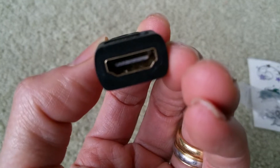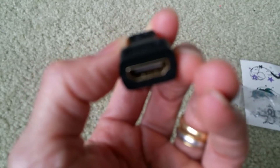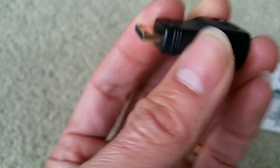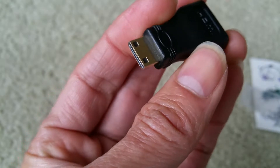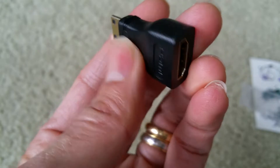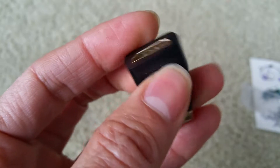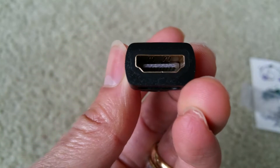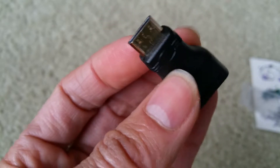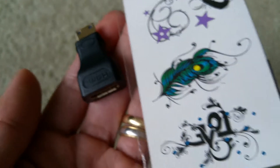I order so many things from China so I can do some reviews. Unfortunately this one is the converter or adapter. I bought this for my D90 camera so I could watch whatever video on my HDMI TV or HDTV. Alright, so this is my quick unboxing for you guys to check out.